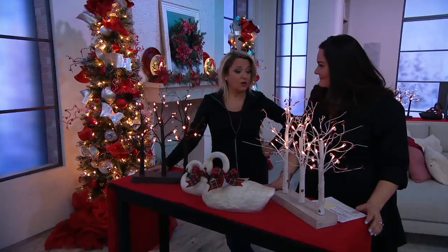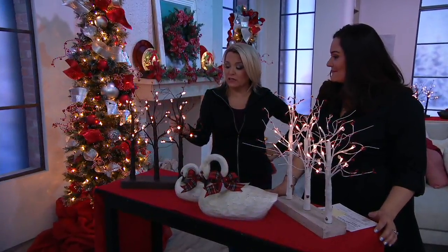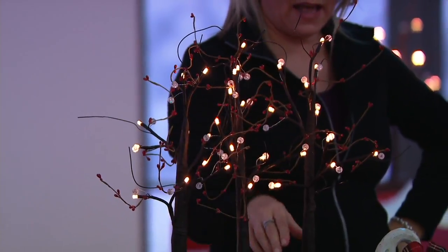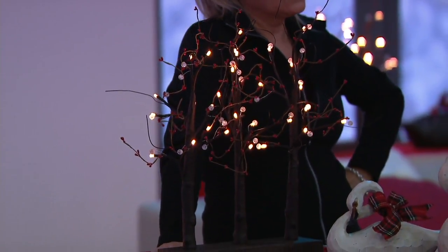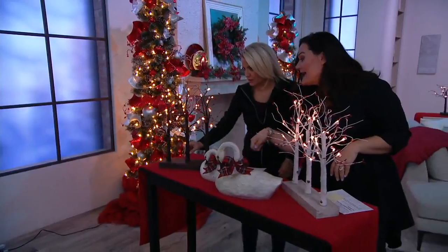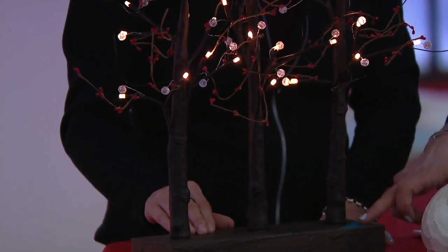This is easy September-through-February decor. If you wanted to add a little something, some branches are thicker so you could hang little ball ornaments, let the kids decorate it, add a little tinsel. And I love the texture too — it has that rustic look to it.